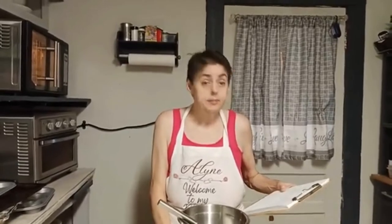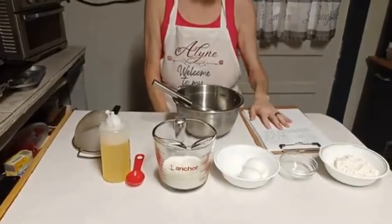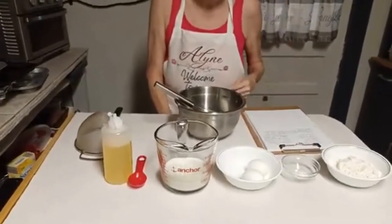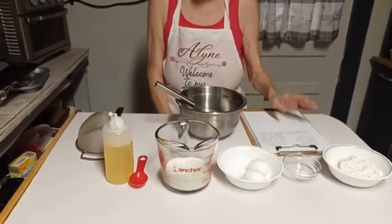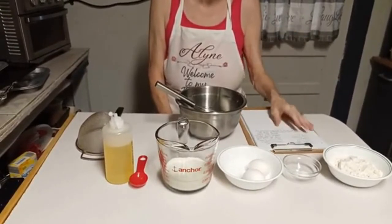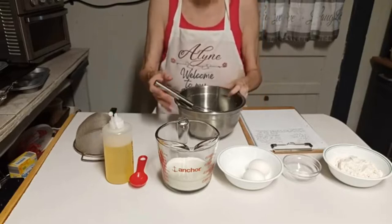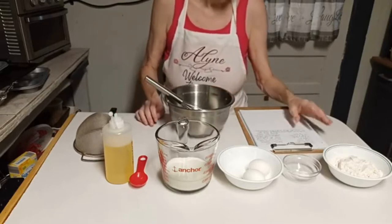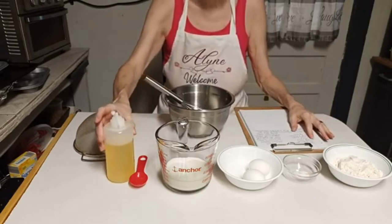Whether or not they're perfect I don't know, we're gonna find out. This is the first time I've ever made them, first time Piggy's ever had them, first time I've ever had them, first time I've ever known about it. I've seen recipes and I've seen what they look like, so we'll experiment together on these popovers to see how they turn out.